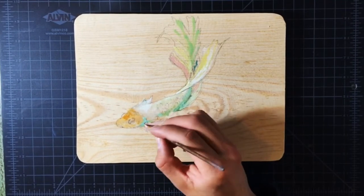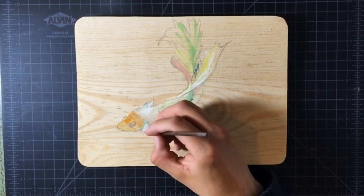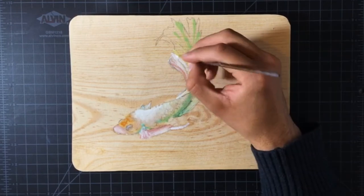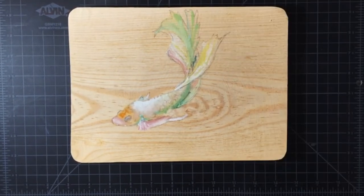In case you are wondering, I am using Golden brand acrylics. They work naturally on wood. I will have a link to the Amazon page in the description below, as well as a list of all the materials I used in this video.